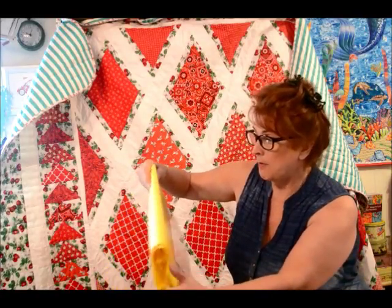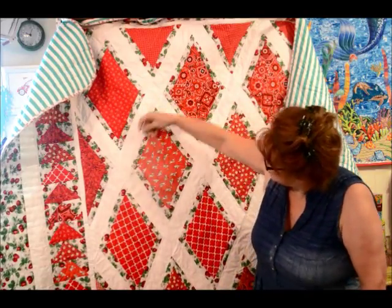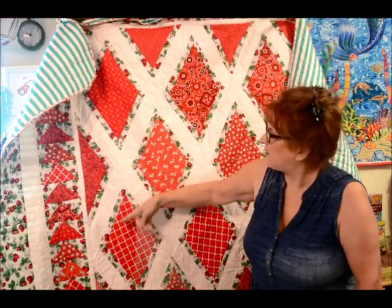It's a diamond-shaped ruler with all sorts of markings. I don't really know what they're all for, honestly. I just used it — I took this template and I just cut out diamond shapes out of my red fabrics.